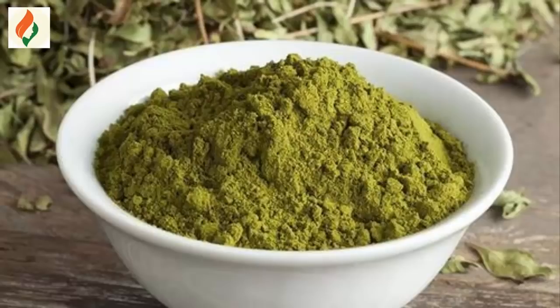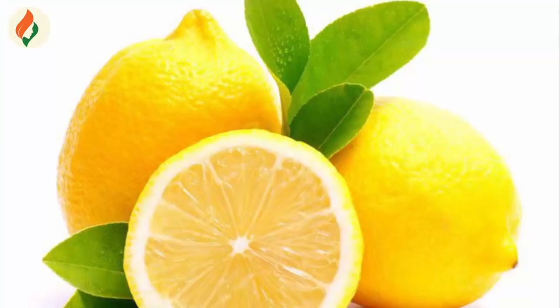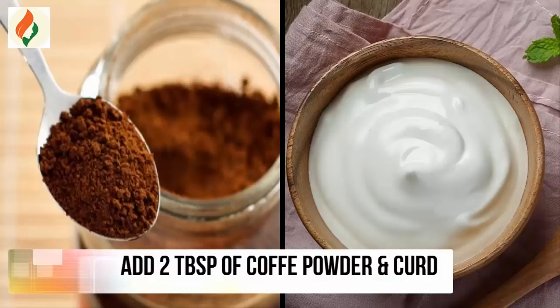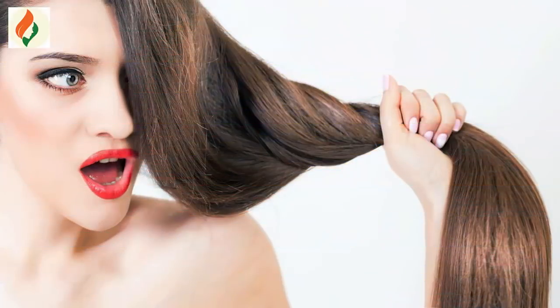The ingredients are henna powder, coffee powder, one egg, curd, lemon, and black tea. First, take one bowl and add one cup henna powder, add two tablespoons of coffee powder, and add two tablespoons of curd.